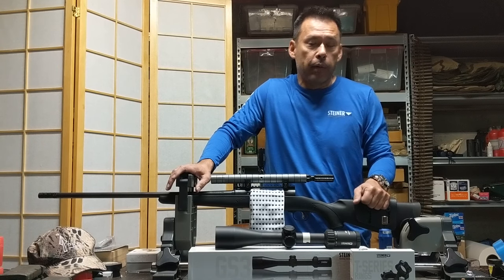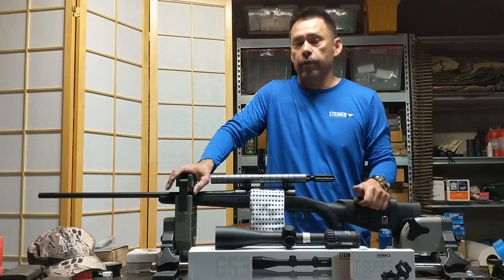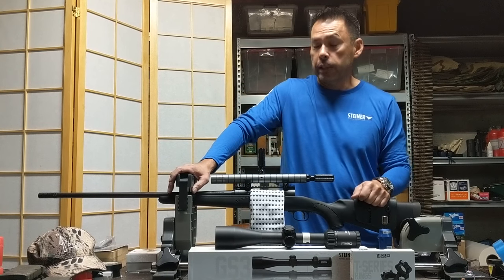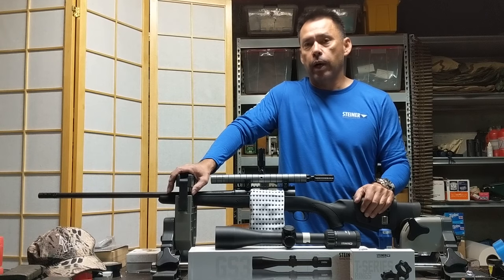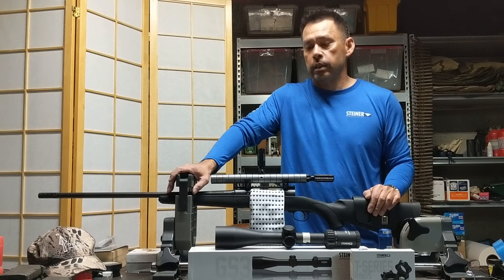A lot of times you mount the scope in the standing or offhand position, and then you lay down to shoot and you can't get far enough up on the scope to get a good image. So we checked it both ways, and that's a good index for us to go with. So if I scope myself now, it's completely my fault.